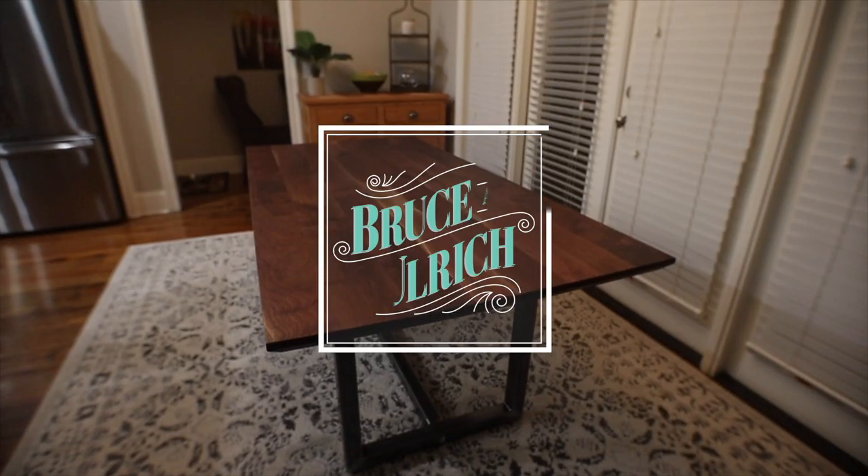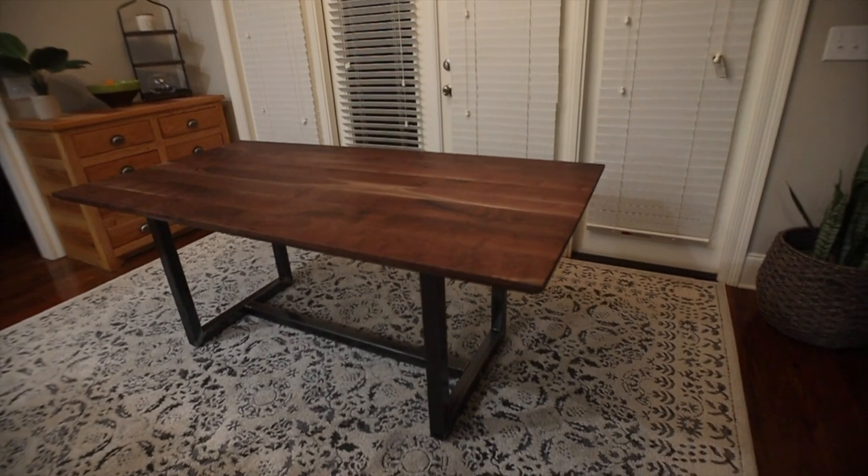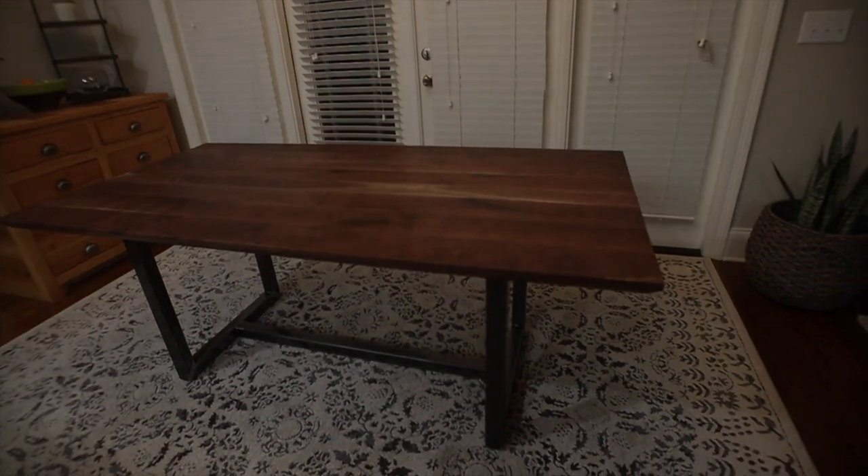Hey guys, welcome back to another video. If you're new here, my name is Bruce. Today I'm going to show you how I made this modern walnut table with steel legs.